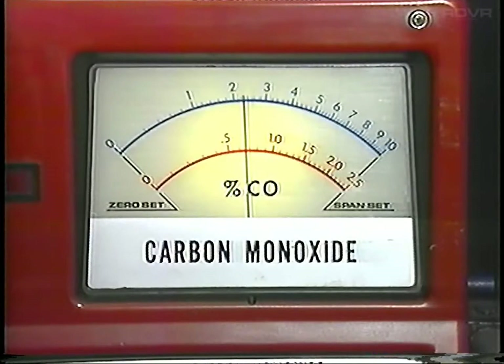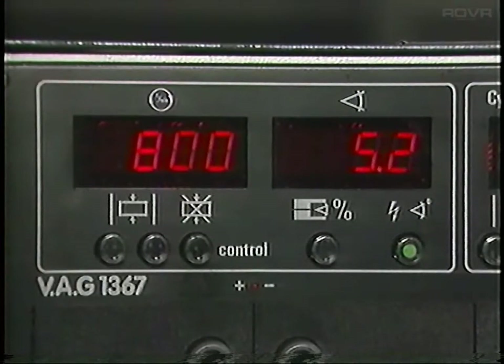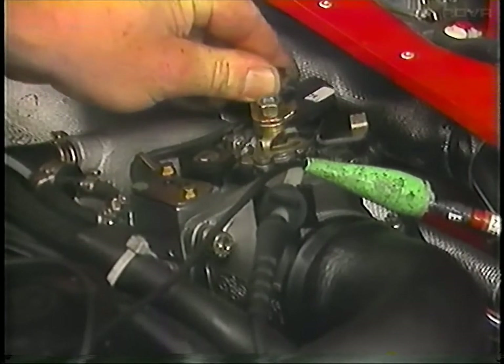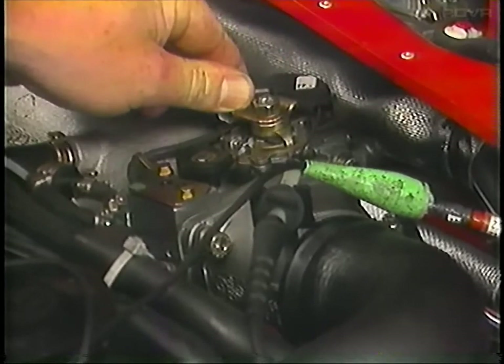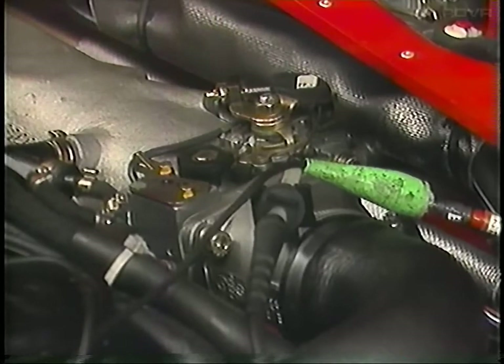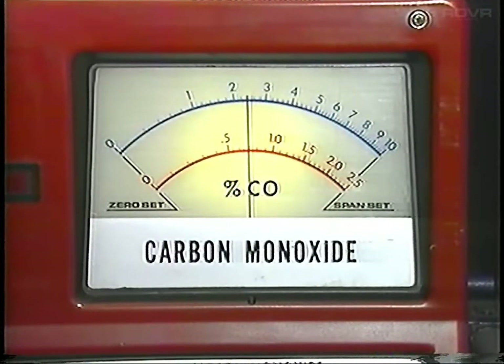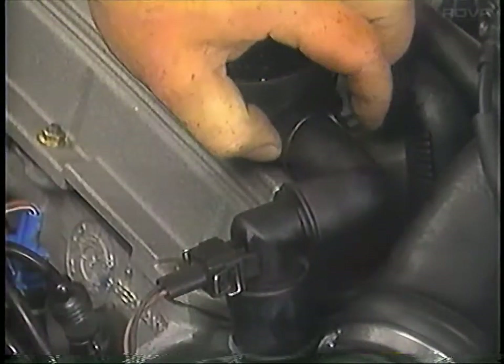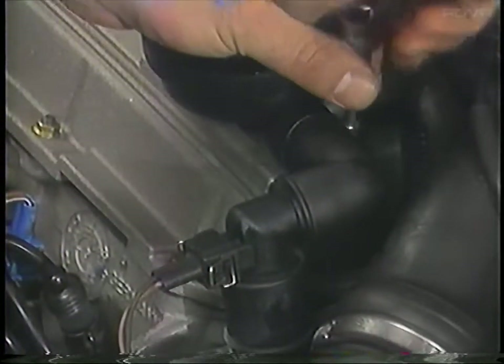With the CO set, recheck the idle. If the idle and CO are within specs, reconnect the blue temperature sensor harness plug. Raise the engine speed four more times to over 3000 RPM and let the engine come back to idle. Check to make sure the CO did not go out of specs. If the CO is out of specs, take a look at the oxygen sensor system — refer to the repair manual information system for further details. With the settings correct, shut off the engine, reconnect the crankcase breather hose, and install a tamper-proof plug over the CO adjustment screw.